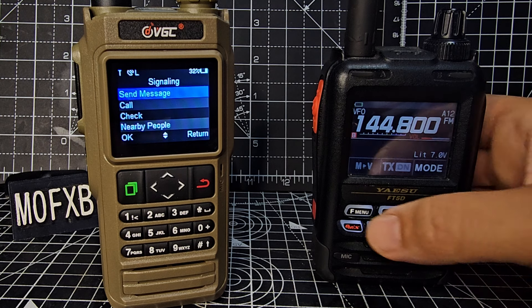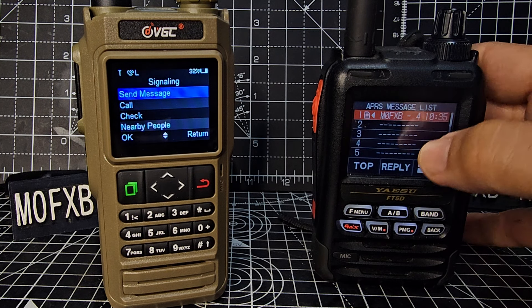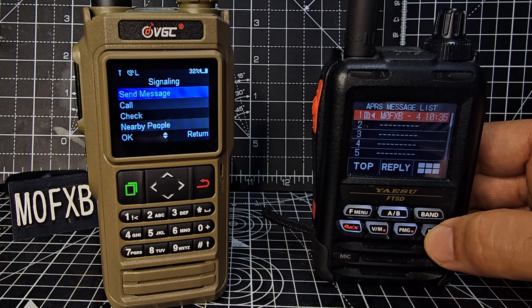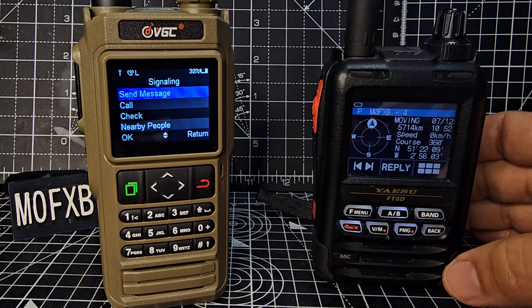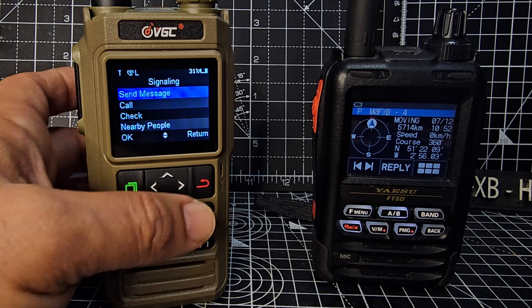You get your message and you can see it automatically received my last transmission. That was the message. Go back — we go to station list via F menu, station list. There is our message that came from the VGCN76, so it's completely doable. Have a play and let me know how you get on.